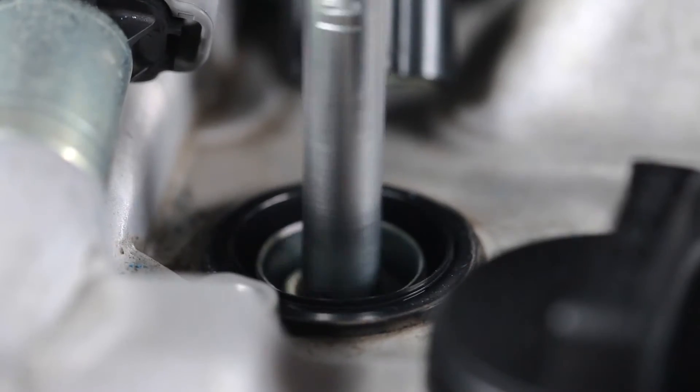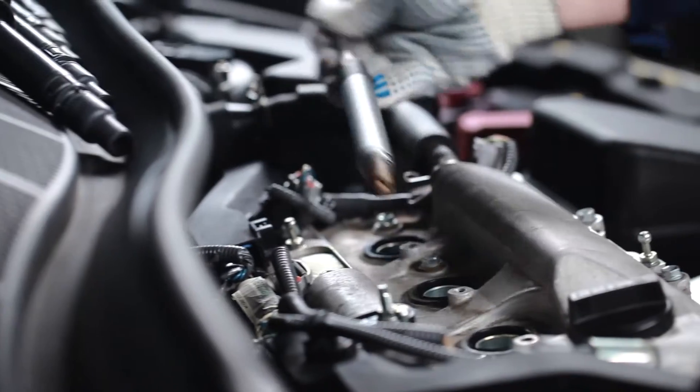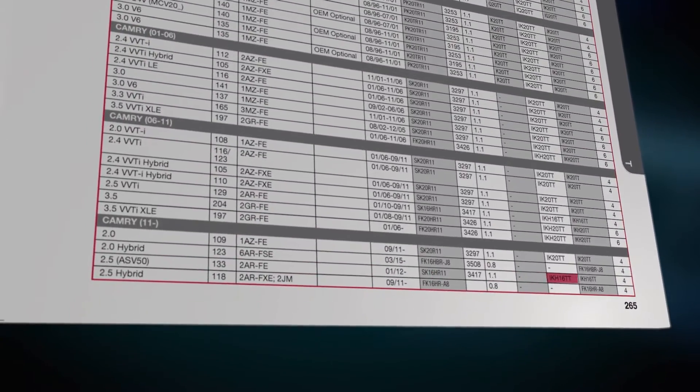Correct spark plug wrench sizes can be found in the Denso spark plug catalog. Also, use the Denso catalog to find the correct spark plugs. We recommend using spark plugs of the new Iridium TT series.